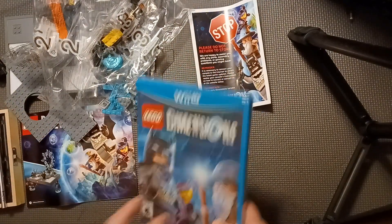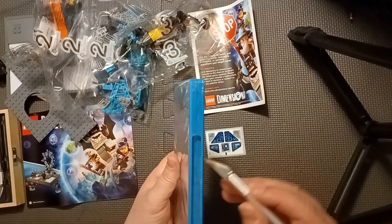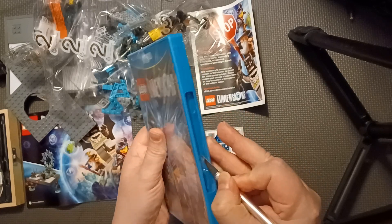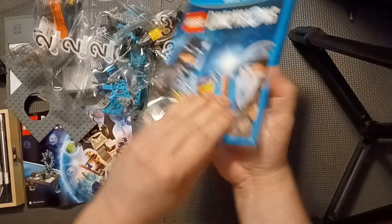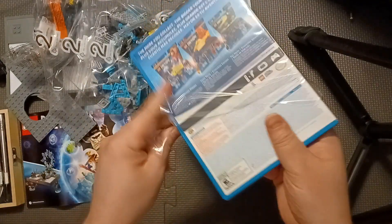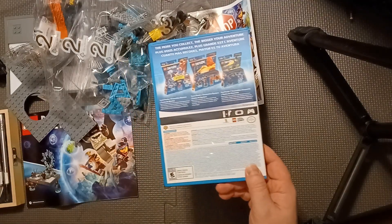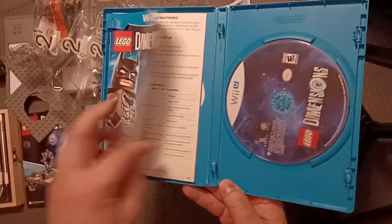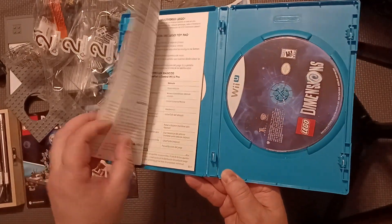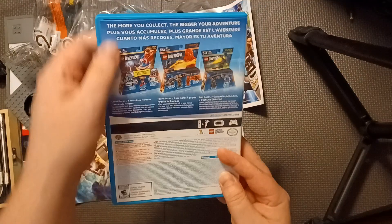Let's unbox the game now. It comes with a small instruction booklet — remember when they all used to come with instruction booklets? And there's the game disc. That's what's inside that case — nice. It comes with all of that.